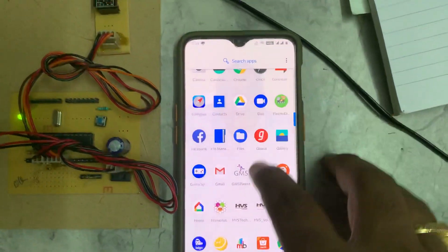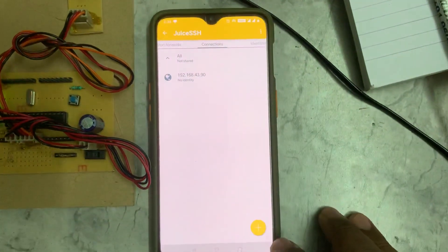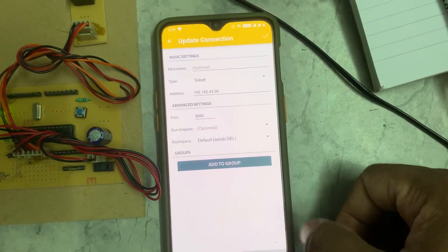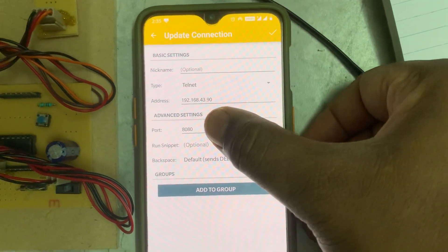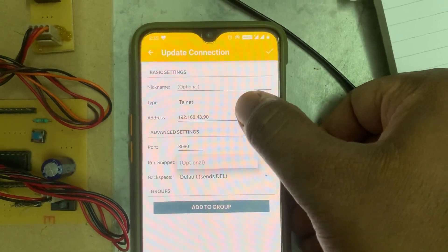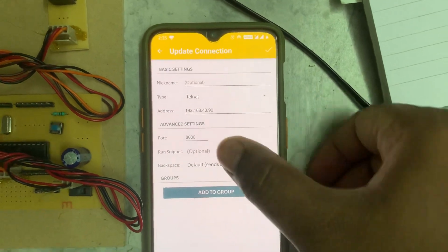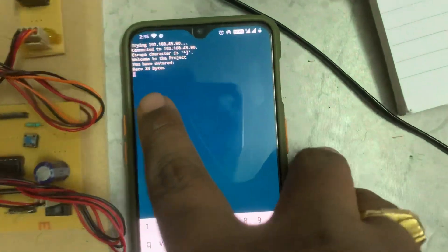Go to the JuiceSSH app and add a new SSH connection. You will see a screen where you need to enter three details: first, select Telnet; second, enter the IP address you obtained from the Network Analyzer; third, enter the port number 808. These three steps are very important — the port number is fixed at 808 but the IP address will vary. Click OK to connect.